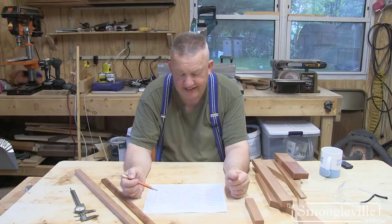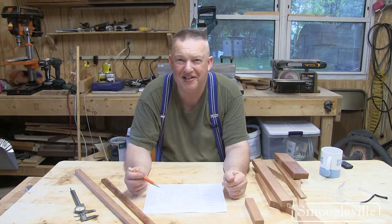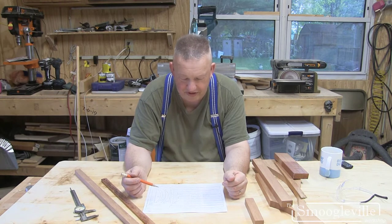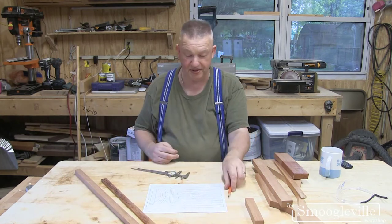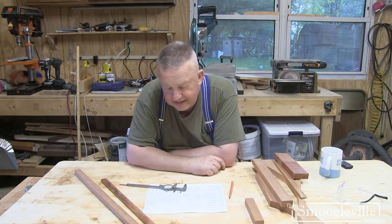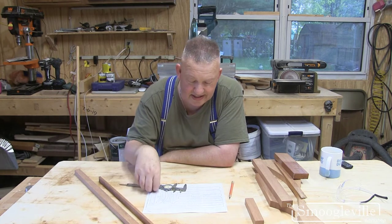I'm going to use this drawing to make a miniature Adirondack chair — sort of a GI Joe sized one, actually a bit big for GI Joe, but it's going to be a lot of fun. I'm going to use the simplest of tools: a nice sharp pencil, some vernier calipers, and set up the saw to start cutting some planks to the right scale thickness.